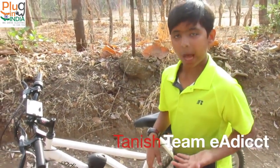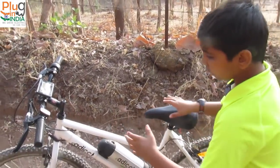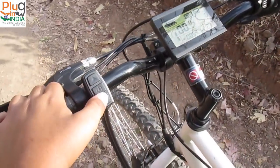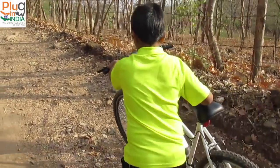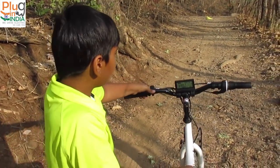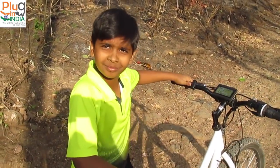Hello everyone, my name is Tanish from EADIC Mobility Solutions. Today I'm going to show you how to use walk mode on this electric cycle. Walk mode is when you press a button and the motor automatically moves the bike forward — you don't have to do anything. Long-press this lower button and it will go forward. You have to keep holding it. Yes, very cool — it takes less effort to push the cycle. So if you want to push the cycle, you use walk mode. Thank you so much, Tanish, for this demo.